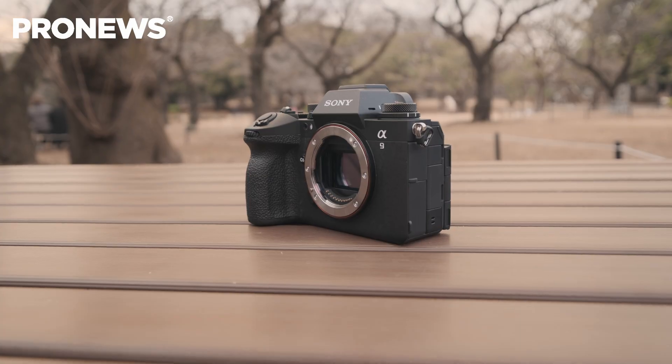Welcome back to Pro News and today we're talking about the Sony A9 Mark III. First, let's talk about the camera itself.